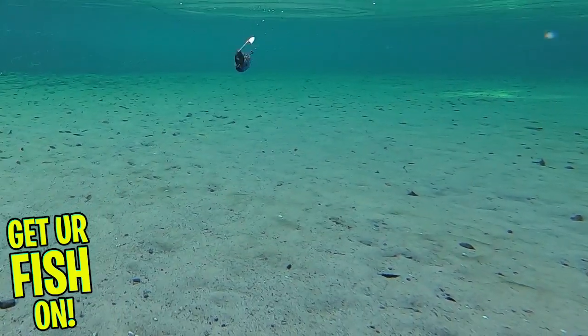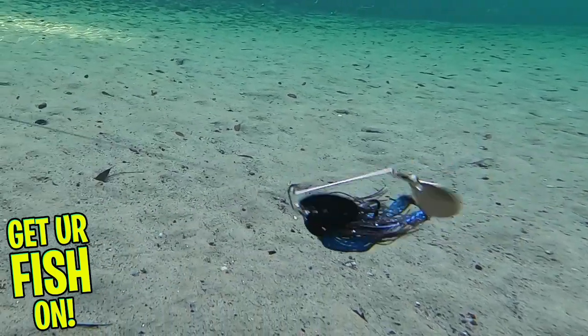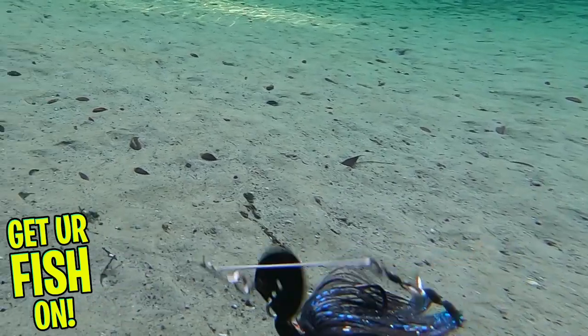The ABT Vibe Spin comes in seven colors and two weight sizes — three eighths and one half ounce. And here's the kicker: retail price is $15.99 each.